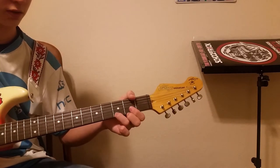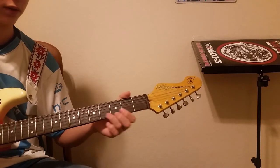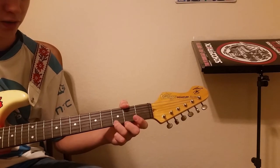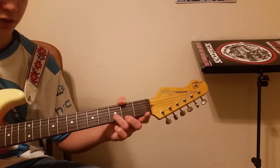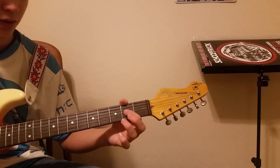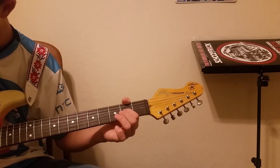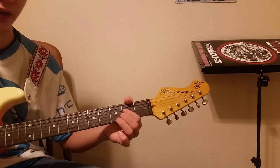And then we have this little lick. You're going to use the third fret of the high E string and pull off. Third fret, pull off. B string, third fret, pull off. And then the second fret of the G string — bend and pull back.